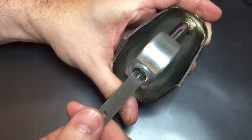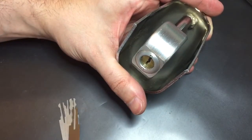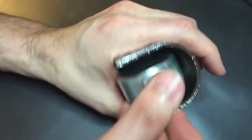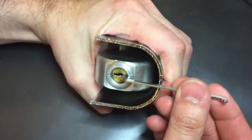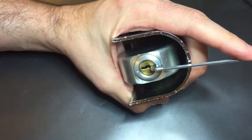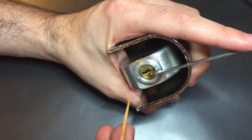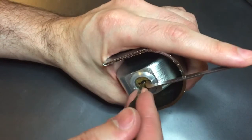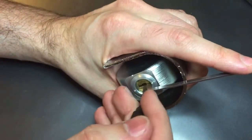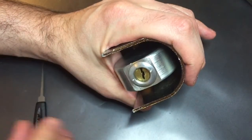Usually you can get into these locks pretty quick with these jiggler tools without much skill involved. But let's say you don't have them and you want to open it with normal picks — again, not very difficult to do. I'm not even going to single pin or single wafer pick it. I'm just going to zip down the bottom bitting and the top bitting. This is a dual bitted wafer lock. I lost tension, but I still opened it up.